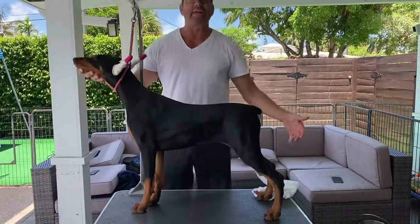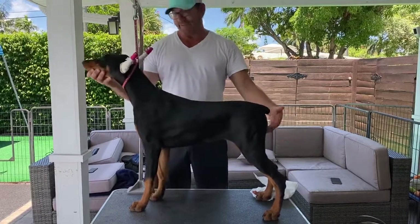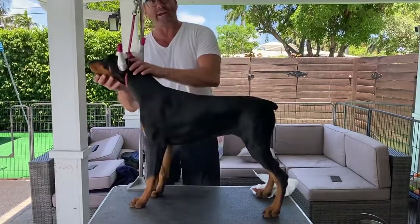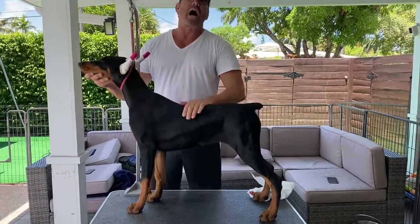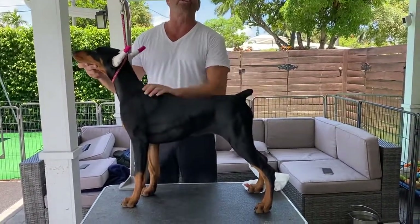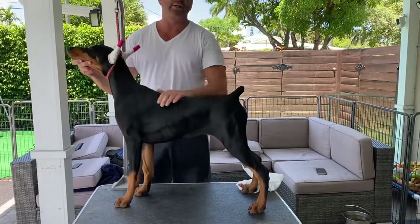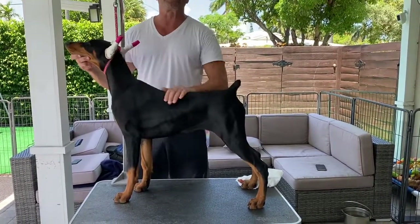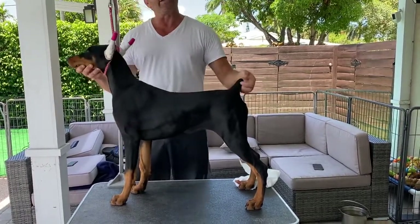If her head is down she's going to walk forward; if her head is up it puts the weight on the back. If I let her put her head down she's going to walk forward even though she can't on this. So I'm going to stroke her and make her comfortable and the tail will come up. See how she was clamping — now look at it, she's getting comfortable.